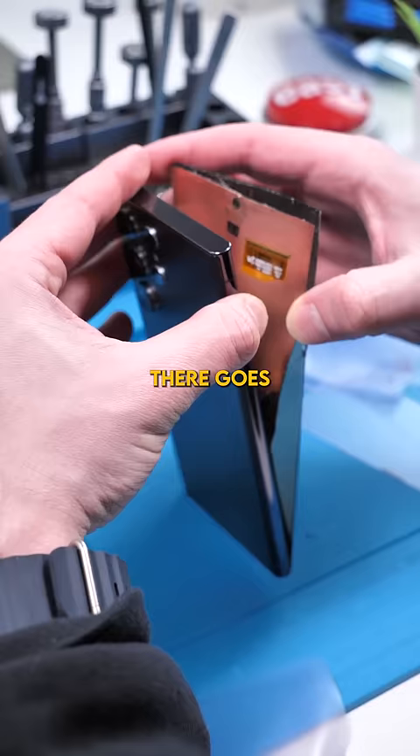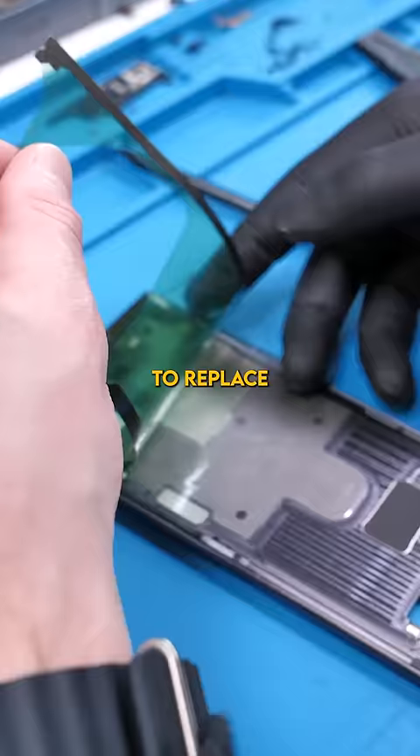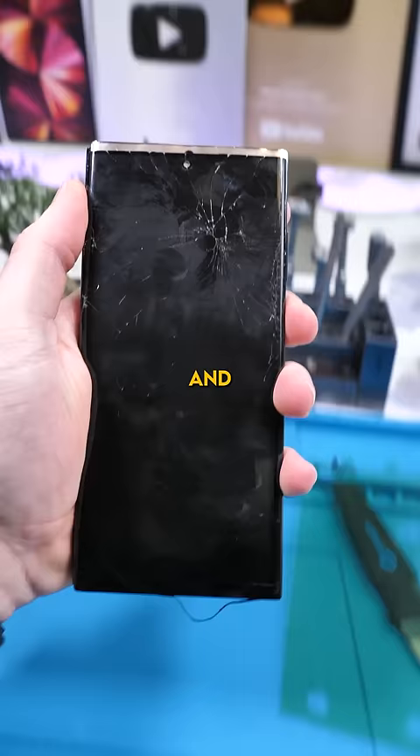There goes my money, but it makes no difference to the customer. We still have to replace the adhesive, place the new screen, and we're done. Good as new.